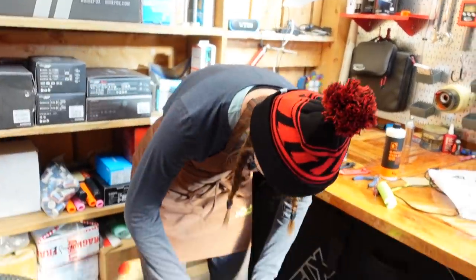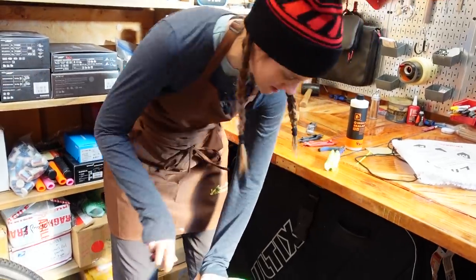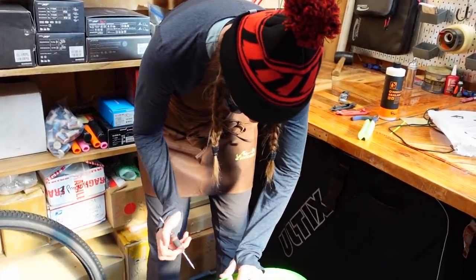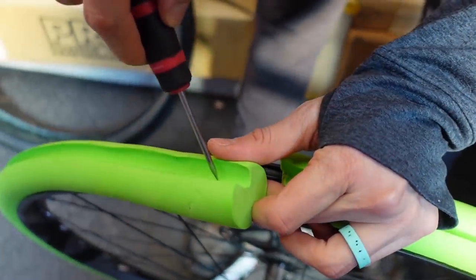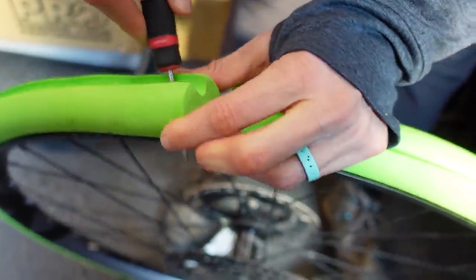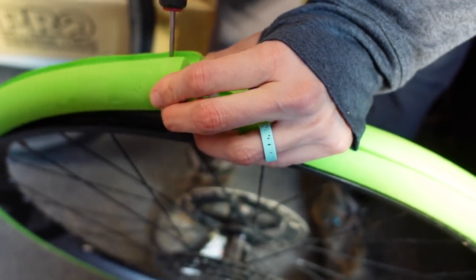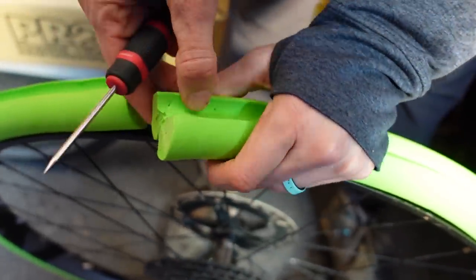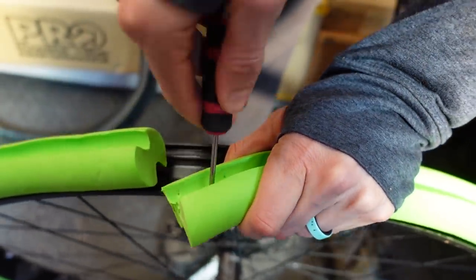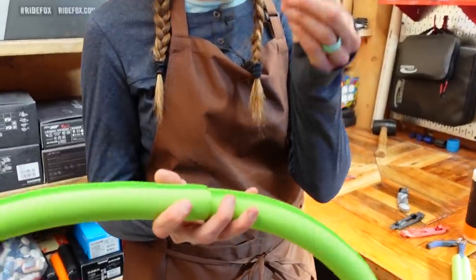Over time it will stretch out a little bit — not a big deal. You just pop your wheel off, cut a centimeter or so off of it and put it back on. Super easy to fix. We're going to go ahead and poke a hole on each side. As you're doing this, make sure that you don't do it over your rim tape because if you puncture your rim tape, that is not good. We poked these holes so that we can attach it with a zip tie.